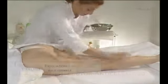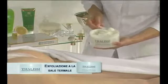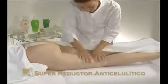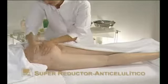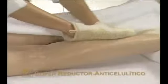Exfoliate with Esfoliazione alla sale termale, an exfoliating cream. Its tiny rounded particles remove dead cells, cleaning and refining the skin's texture. Massage until the product has been fully absorbed. Remove any excess with a cloth and water, then dry the area.